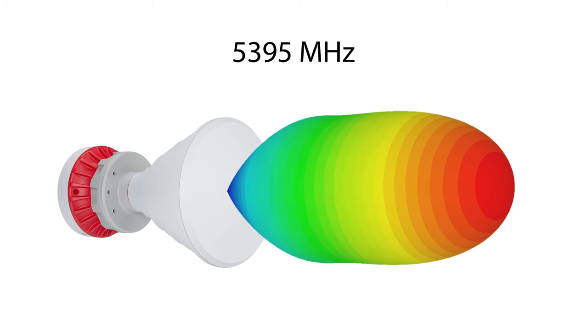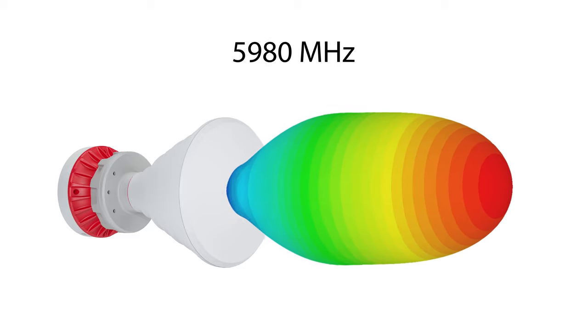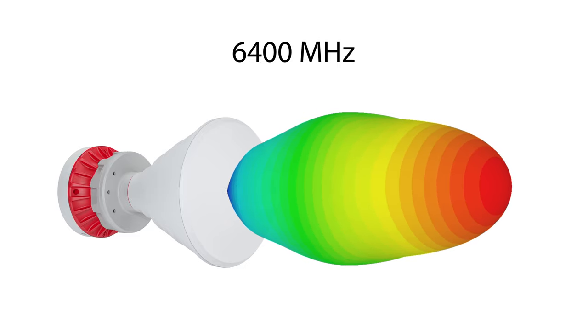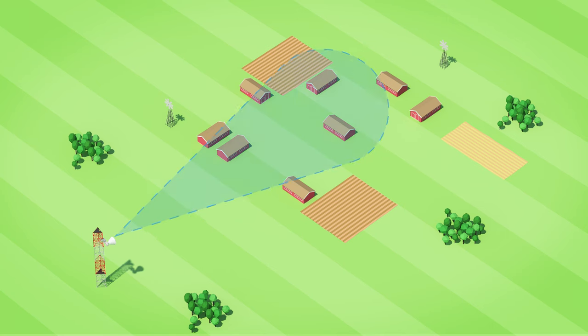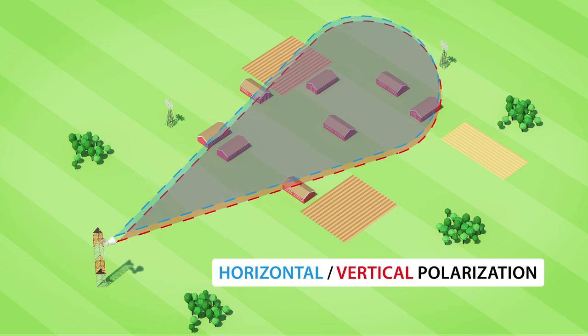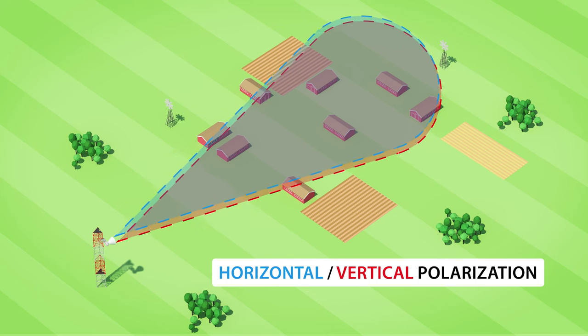Also, the rest of the radiation pattern is stable over the whole useful spectrum, providing high coverage stability and reliability, especially for the CPEs at the edges of the sector. The horizontal and vertical radiation patterns are identical, which is yet another addition to the reliability of the symmetrical horn performance on both radio channels.